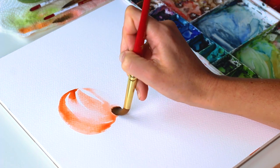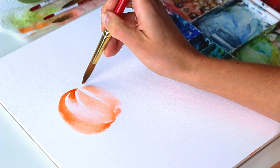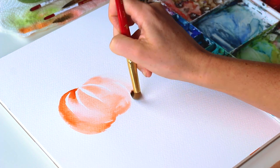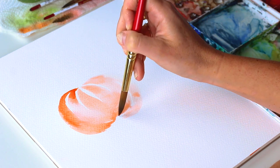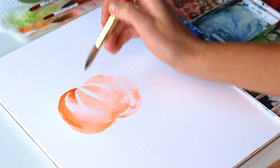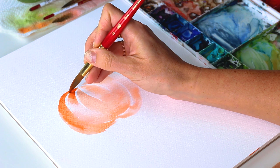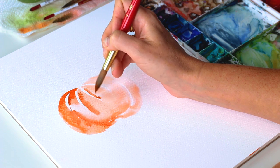Now we're starting to change the curve direction of our pumpkin. We're starting from the same middle point and trying to leave a little thin gap of white space. Then I'll grab my pigment that I mixed up and go in between here, kind of in these edges of each section.